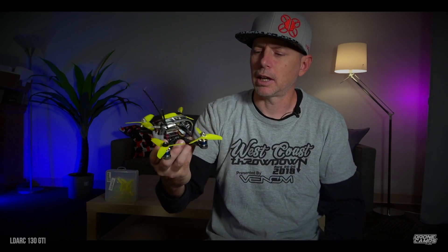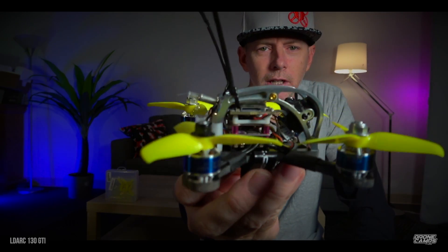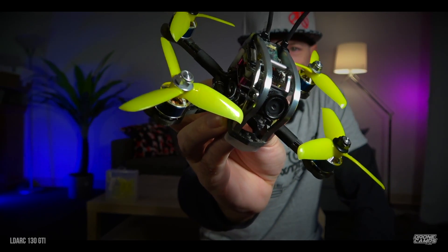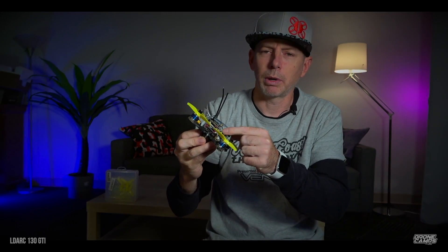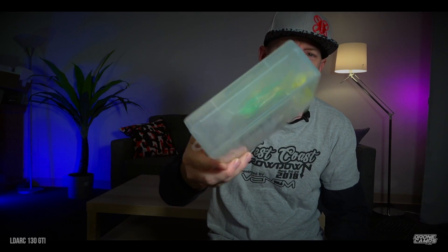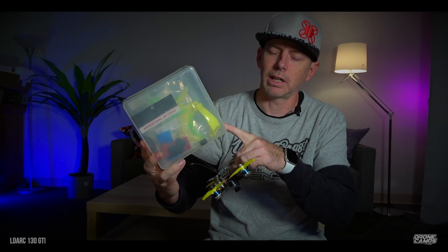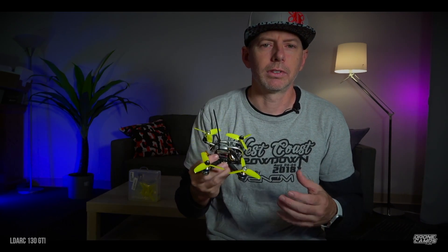I had to get one because it has this egg-style canopy. Some of you guys just getting into the hobby don't remember the egg-style canopies, but these were cool because they're all aluminum and fairly lightweight. In the box, LDARC is really awesome — they give us a nice case along with the drone, lots of extras, and an extra plastic-style canopy in neon yellow. We're going to look at that on the bench here in a second during the spec check.